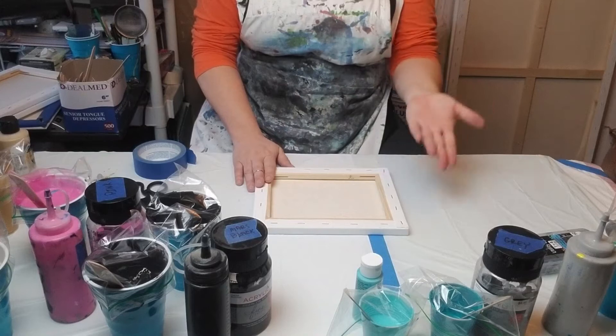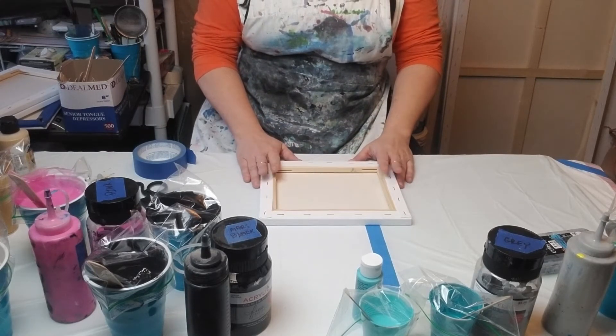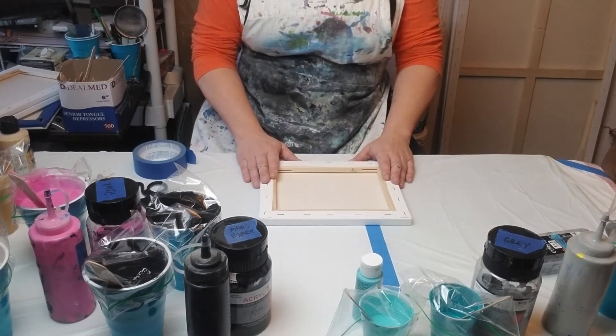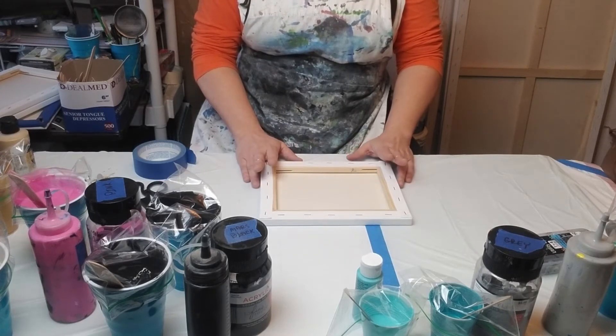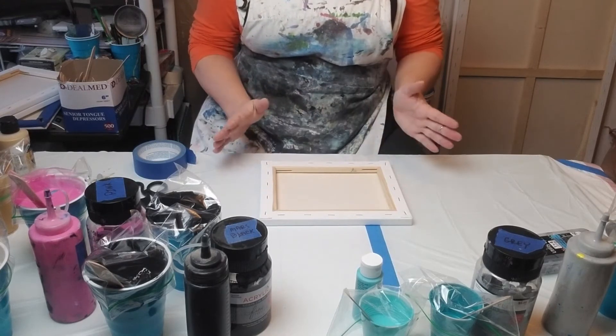Let me know if you find something different. You can get packs of these — I think the 8x10s are around $10.99 or $9.99 when they go on sale. So it's like a dollar a canvas, which is fabulous.